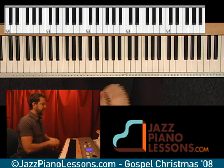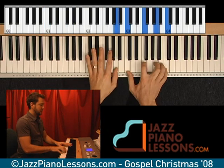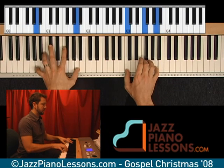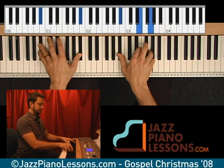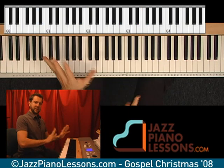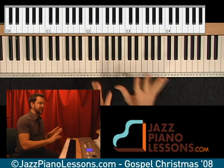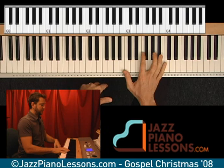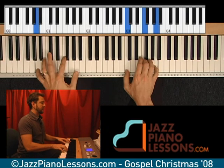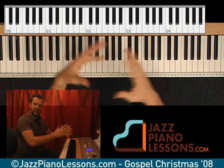All right. So now let me do it from the top. Now some of these chords you'll notice, when you stop on them, they might sound a little bit tense. Don't worry though — you have to think that it's a tension-release, and you just happen to be stopping at a tense point right now. But when you put it all together, it sounds nice.